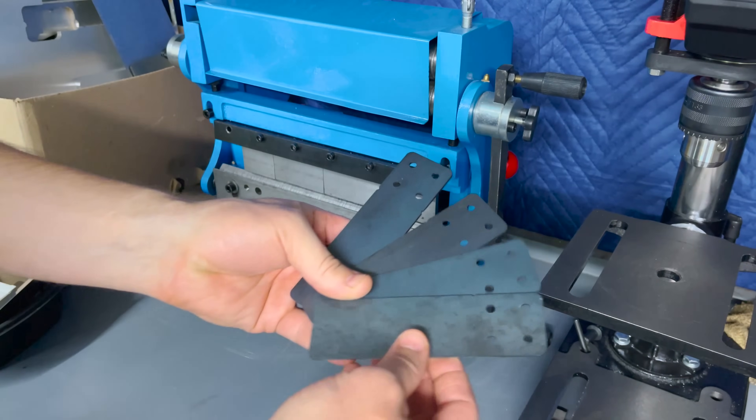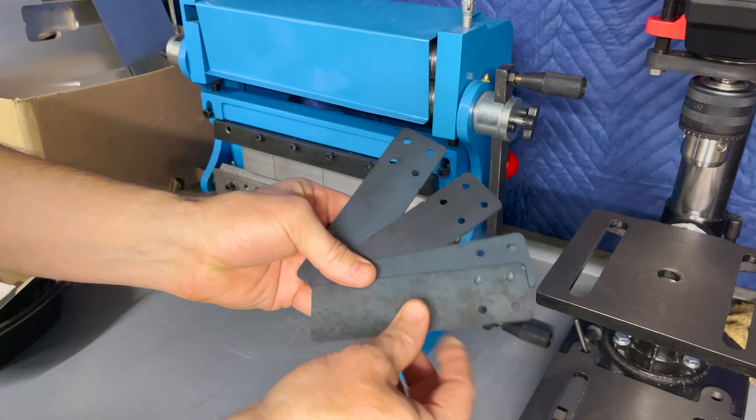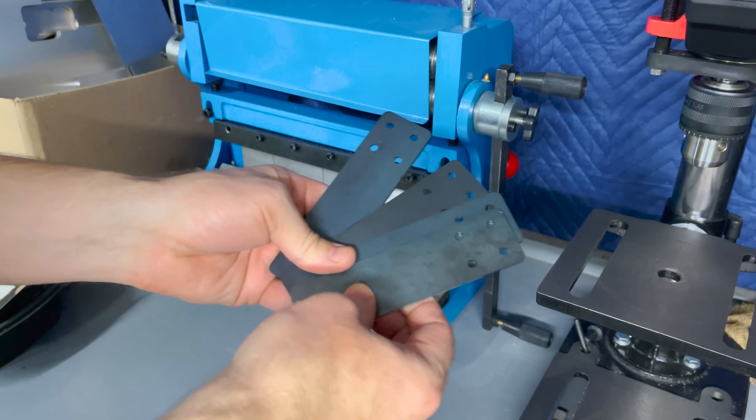These four parts are some L brackets I made for my material storage. Let me see if I can get these bent real quick.